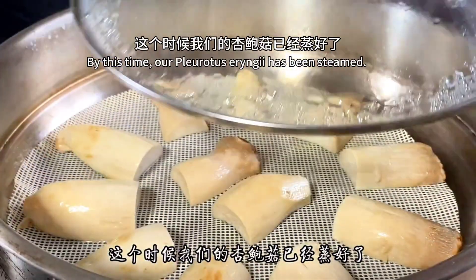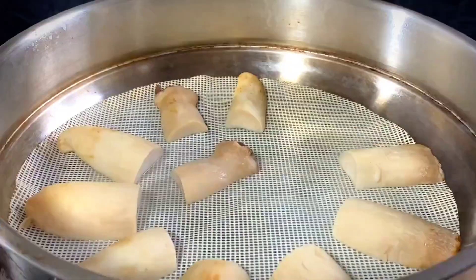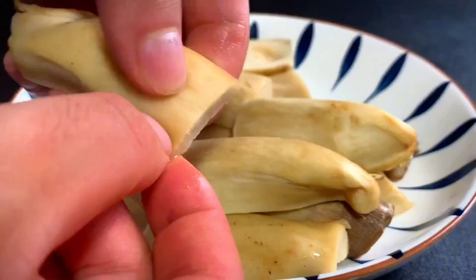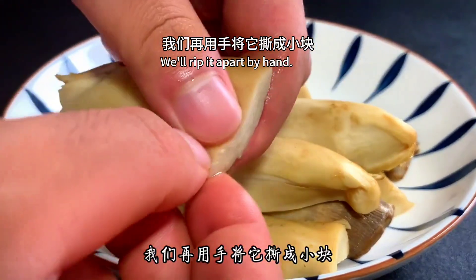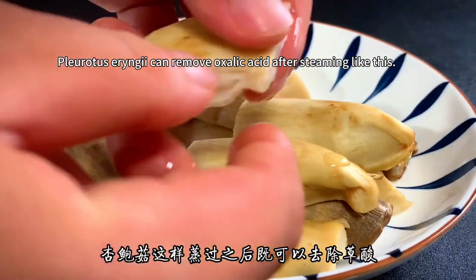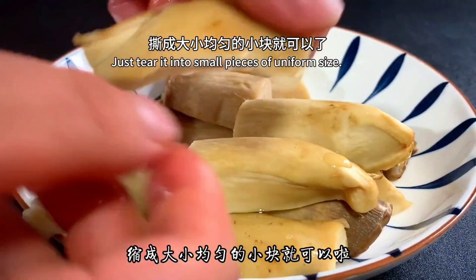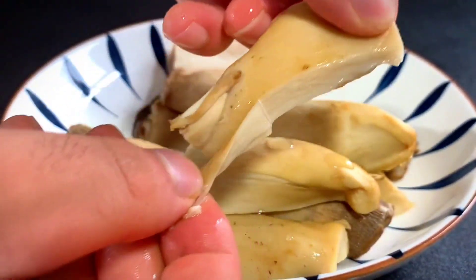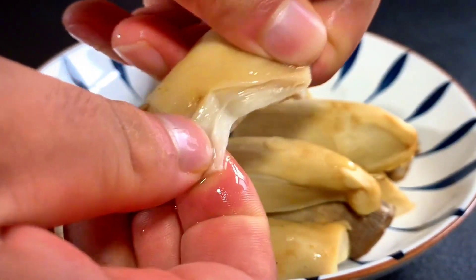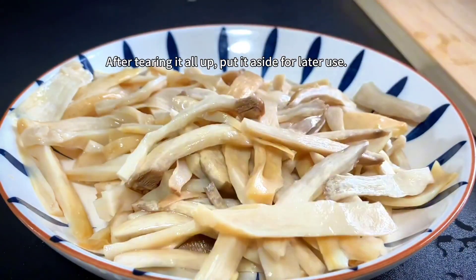By now the pleurotus eryngii has finished steaming. Pick it out with chopsticks and let it cool naturally on a plate. Then tear the mushrooms apart by hand into small pieces of uniform size. Steaming before tearing removes oxalic acid and keeps the nutrients from being lost.